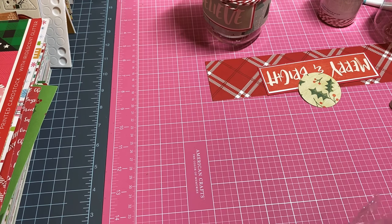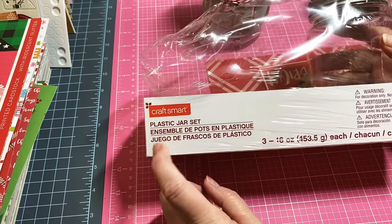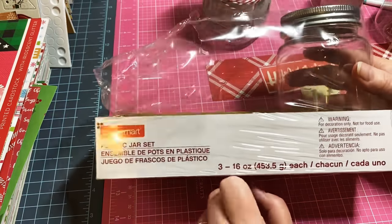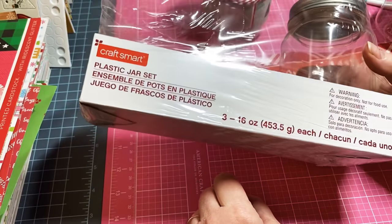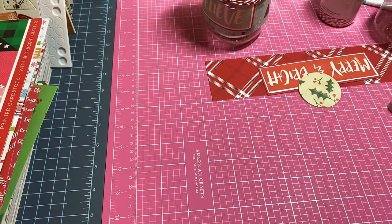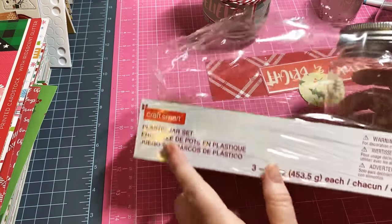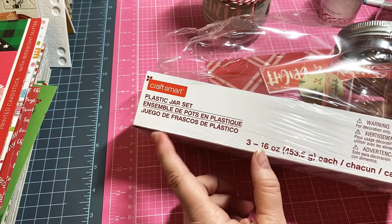I decided these great little plastic mason-looking jars are going to be used for it. This is the package I got - it's Craftsmark brand and it came with three 16-ounce jars. I got these at Hobby Lobby and I think I paid maybe four or five dollars for the three.